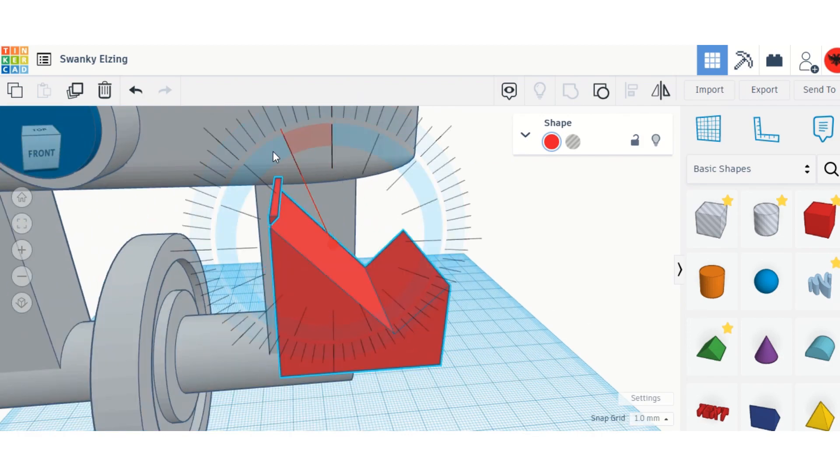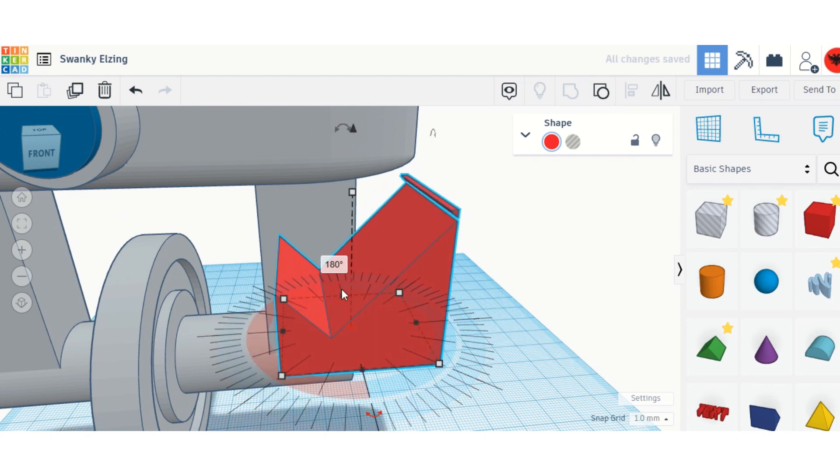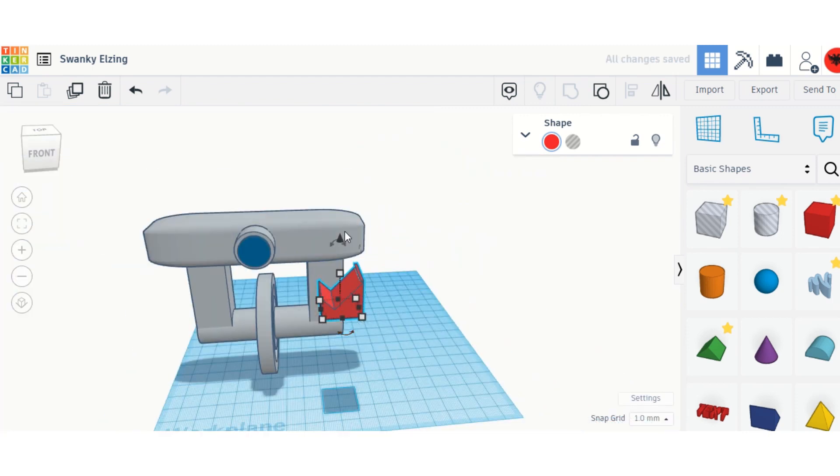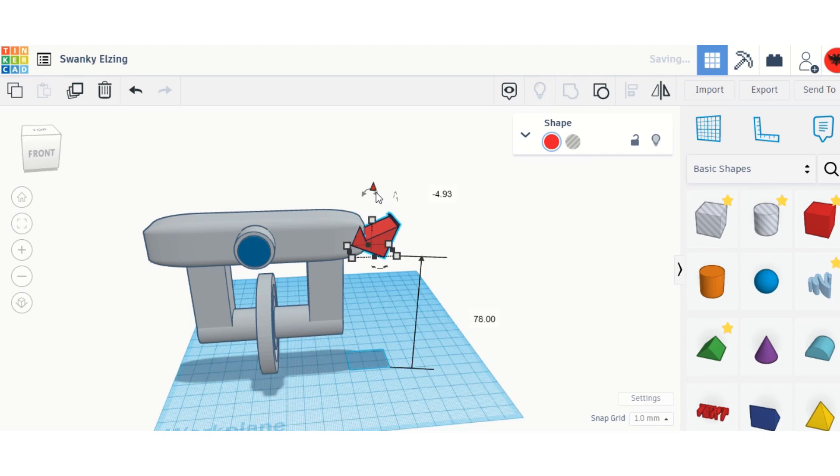I'll move the arm around, turn it around, move it up, and push it into position. It has to not have any imperfections. Now I'll tilt it to make it look like a strong guy — it does look cool when it looks strong.